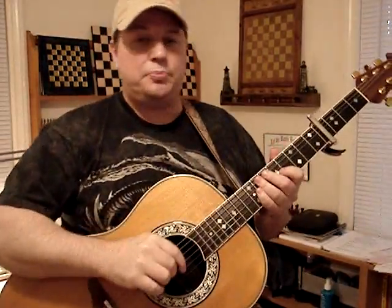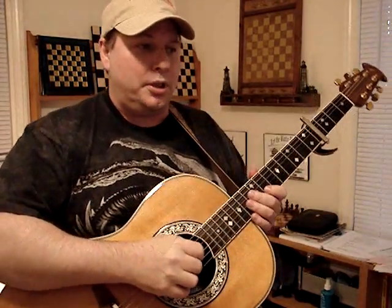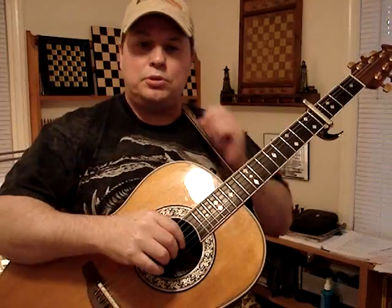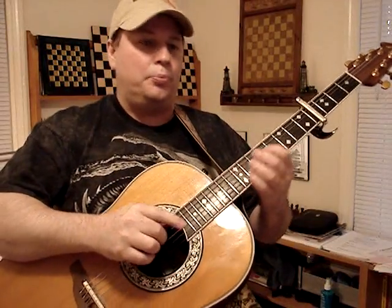Hey everyone, I have a quick guitar lesson for you. My chess buddy on chessvideos.tv, Robert Riven, showed an interest in learning John Mayer's song 'Walk on the Ocean,' and I told him I'd do him a little video. So this is for you, Robert Riven, and anyone else who wants to join you in learning how to play this song. I hope the way I do this will help you.